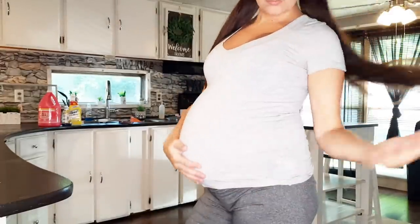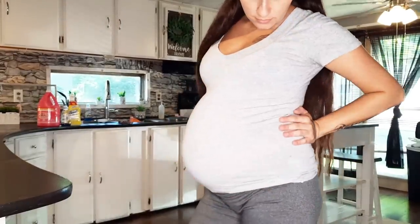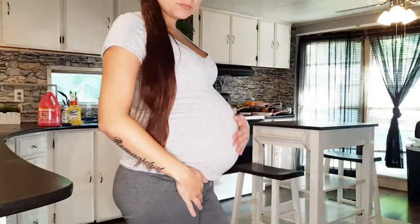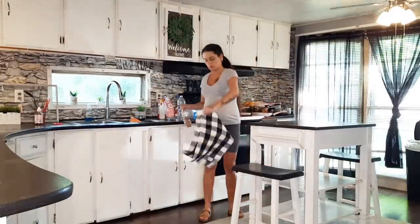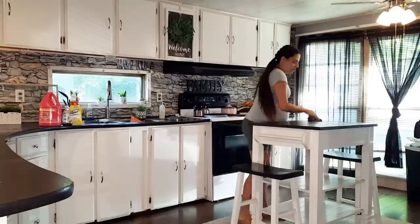Now that we're back home, I do have some cleaning to do, but I just wanted to share a belly bump update with you guys. I'm pretty big — I'm in my last couple weeks of pregnancy. I'm having back-to-back weekly appointments now and things are moving pretty quickly.